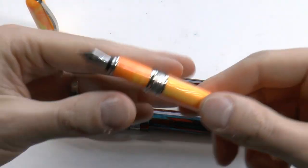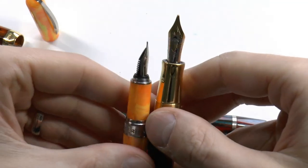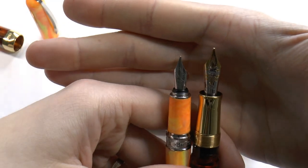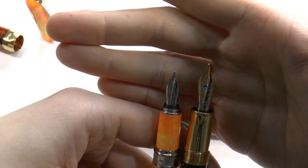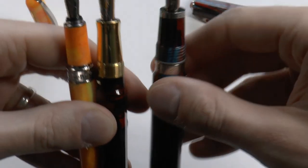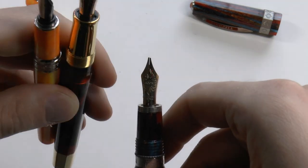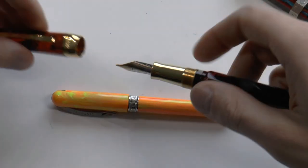Then there's the nib — that's of course a big difference. The Breeze has a steel number five nib. The Opera Master has a number six nib and it is 18-karat gold. The Speakeasy has one of the palladium nibs, and it is also a number six nib. So there's a clear difference there.